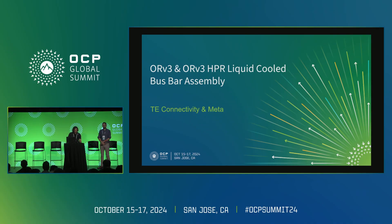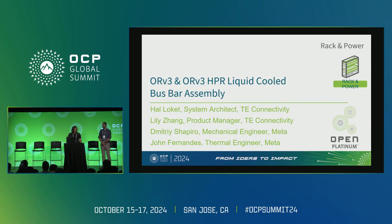Good morning everybody. Thank you for joining us to learn a little bit more about the liquid-cooled bus bar assembly. My name is Hal Lockett, I'm a system architect at TE Connectivity. Joining me on stage on the far left is Lily Zhang, a product manager for bus bars at TE Connectivity, and along with us is Dimitri Shapiro, a mechanical engineer from Meta.